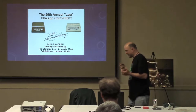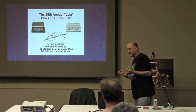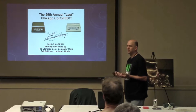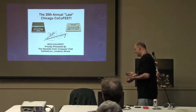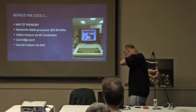I went to the COCO Fest back in May, just a few months ago. My wife said, Evan, you go to these things and come back with computers, and you already have a lot of computers. So before you do this again, think long and hard about whether you really need this computer. I said, yes, I know, you're right. So here's the computer I came home with.